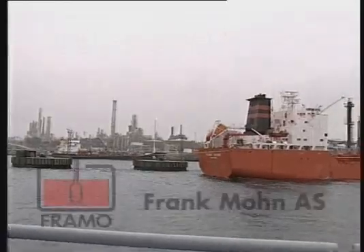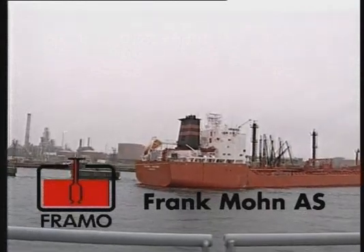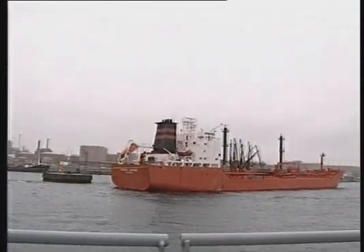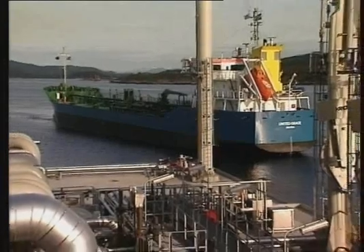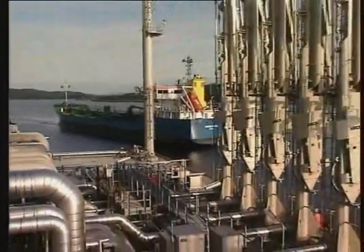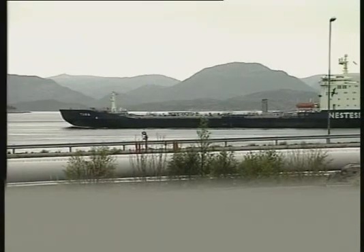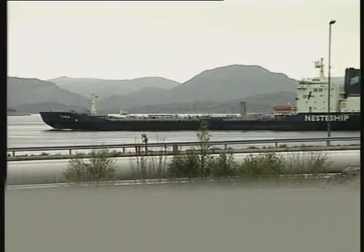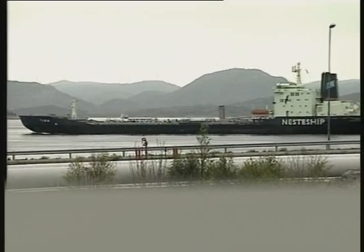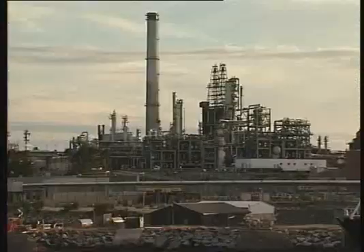Framul is today the leading supplier of submerged cargo pumping systems to the world tank market. In year 2000, more than 1,400 cargo tankers equipped with Framul cargo pumps are daily crossing the seven seas, safely and efficiently carrying and handling all types of liquefied cargoes.